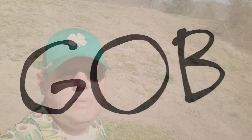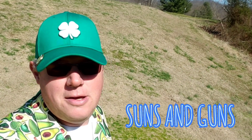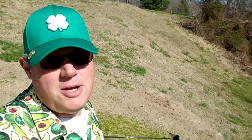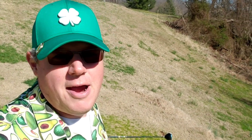G.O.B. Welcome to another G.O.B. Course Vlog video. I'm your host, Suns and Guns, here for part one of this 18-hole vlog here at Riverbend Country Club. It's going to be a beautiful day — blue skies, green grass. Ground's a little wet, but that's okay. Let's just go ahead and jump right to that first hole.